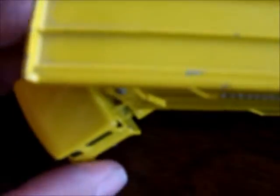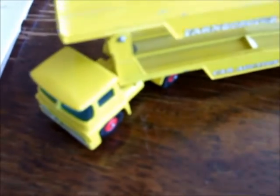You can see how the cab is riveted to the trailer, so it's not detachable, but it doesn't take away from the overall model. This model was deleted from the series in 1970. That's number K8 in the King-Size series — the Guy Warrior car transporter.